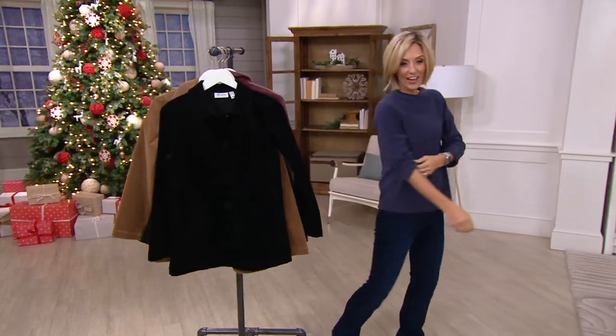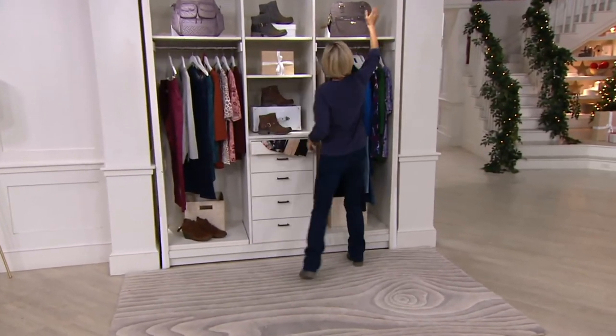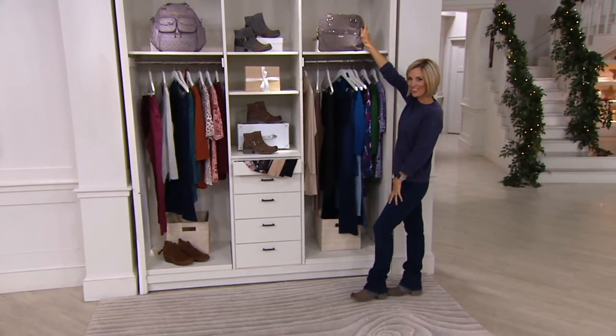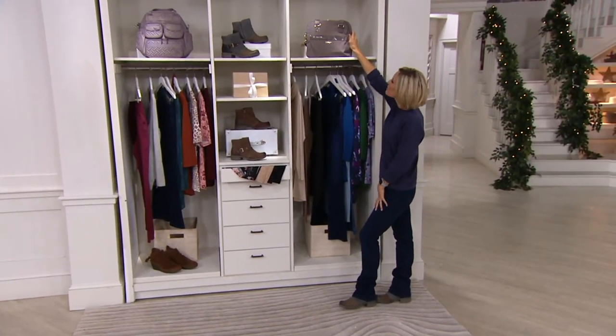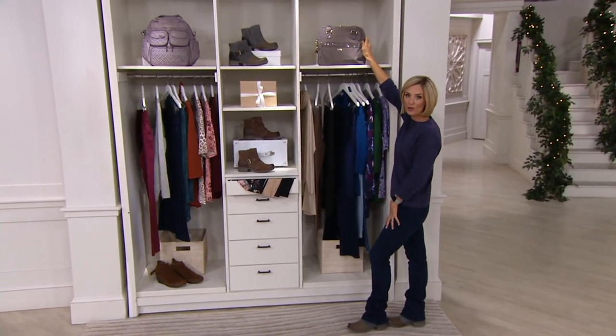Let me show you the only bag in the show. We usually have a lot of bags but we don't today. We do have this one from Kipling — it's a clearance price from that fantastic brand.